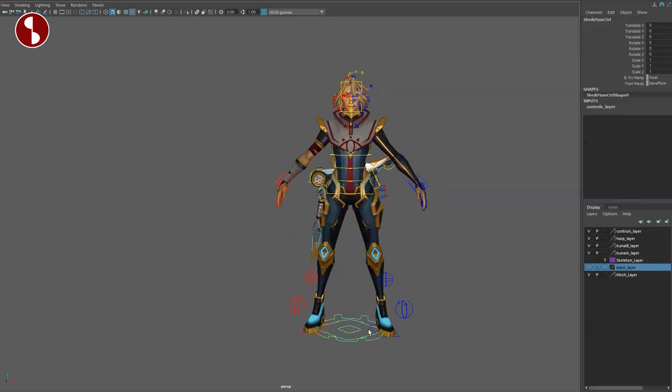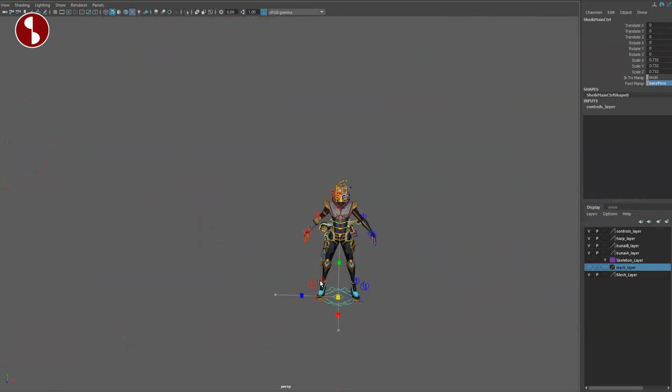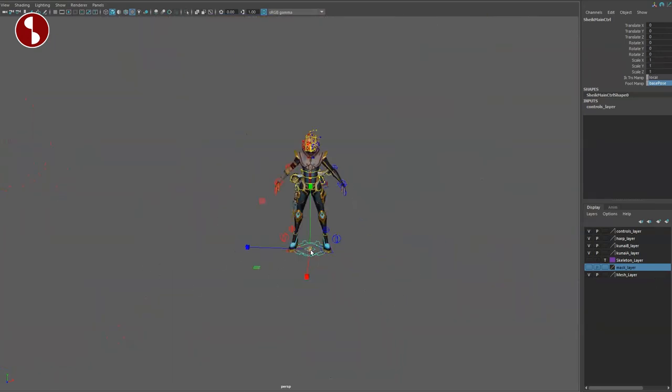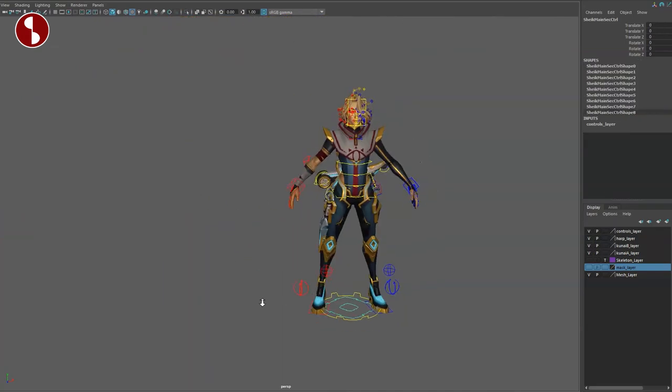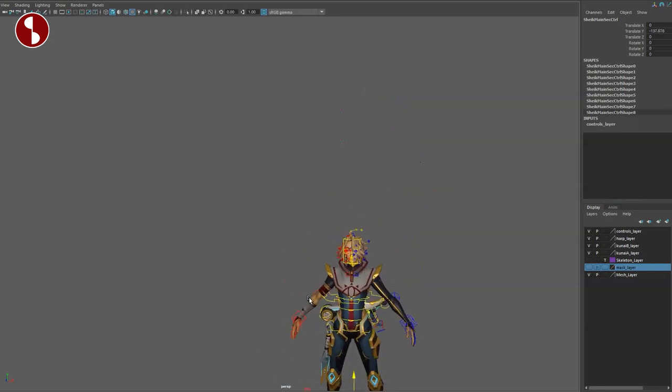Let's go to the main controls to see if there are any options. You have local and align for the IK manipulators and foot manipulators — base pose and align. You can scale the character, and it's a very light rig. You have the inner controller where you can bring things down in case you want a different pivot.